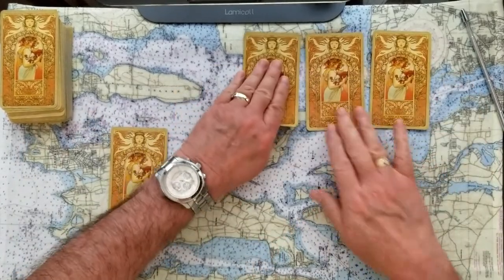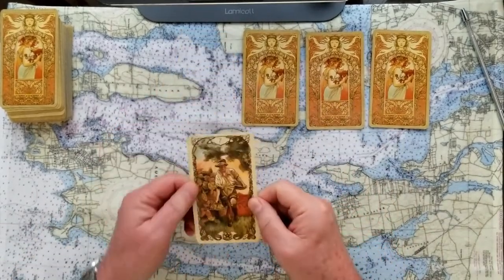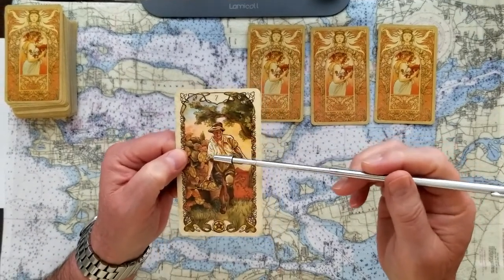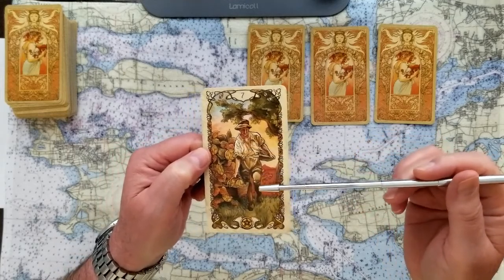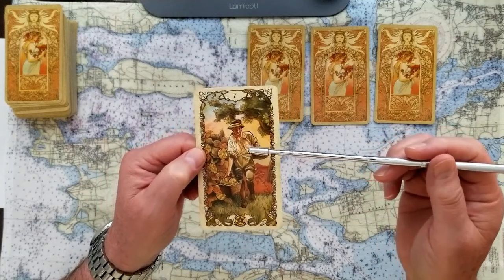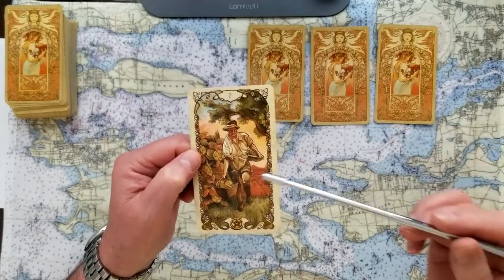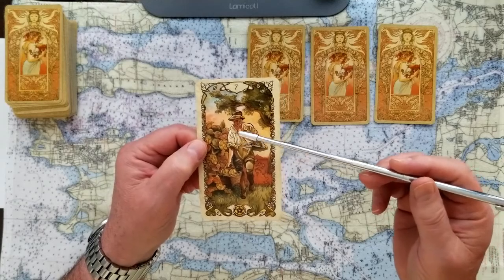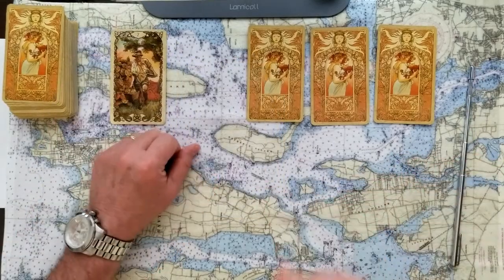Now we'll start the reveal. If you picked number one, this is the Seven of Pentacles. The Seven of Pentacles is always wondering — have I done enough, or is there more that I need to do? Is there something lacking here? I'd call this a maybe card — have I done enough, do I need to do some more?